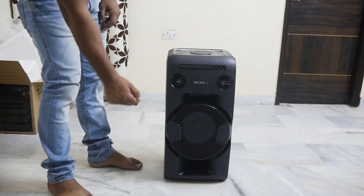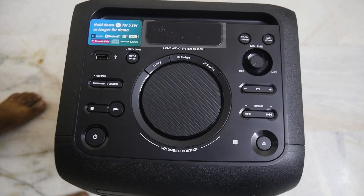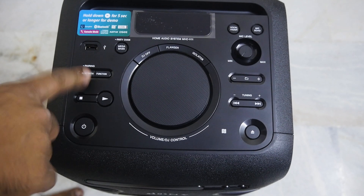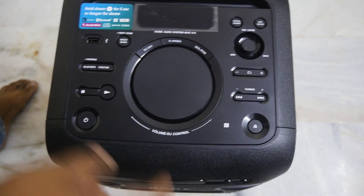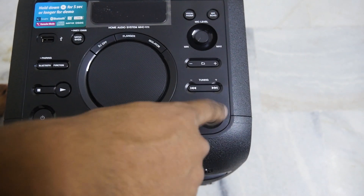There are two tweeters and one woofer. On the top you can find a USB port and a Mega Bass option which you can turn on or off. There is also a Bluetooth button and a Function Key. The Function Key helps you select different modes. On the bottom you can find the soft button and power button.